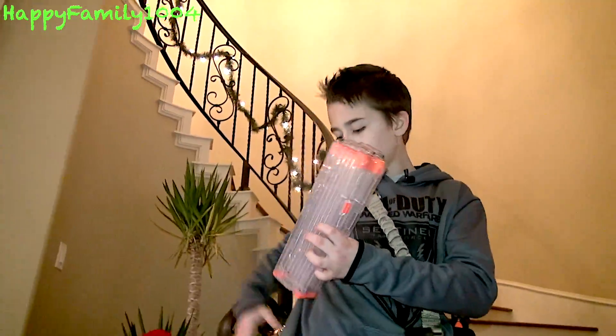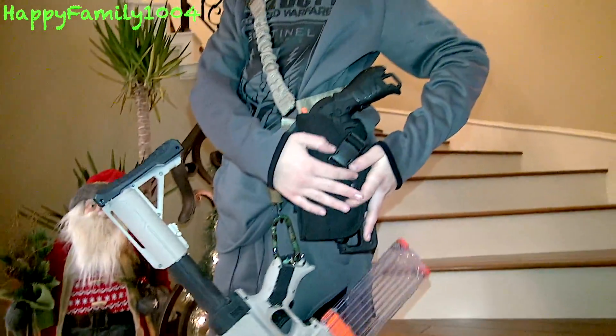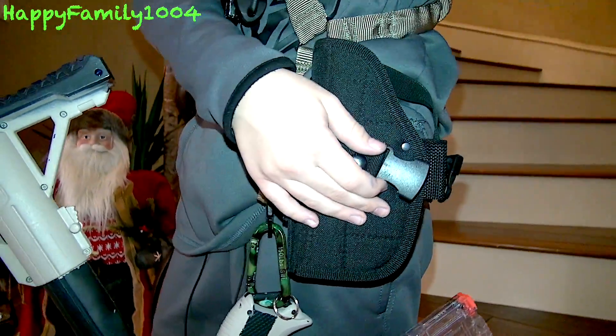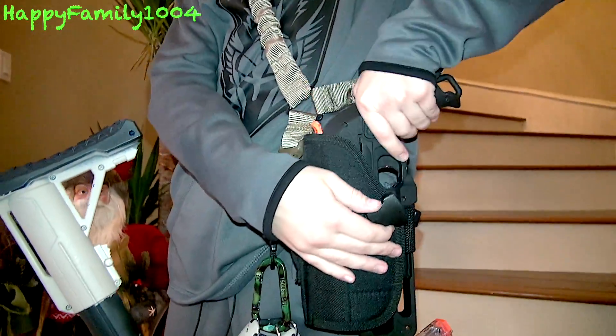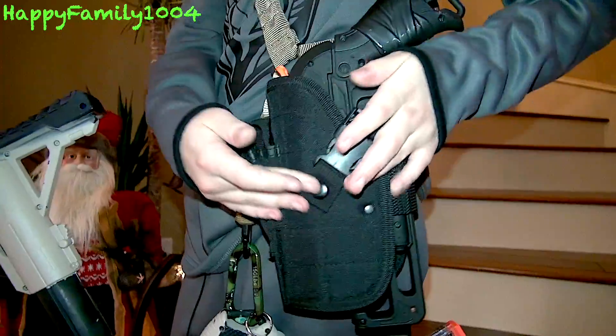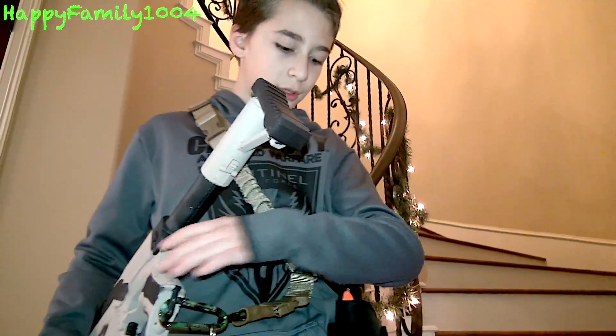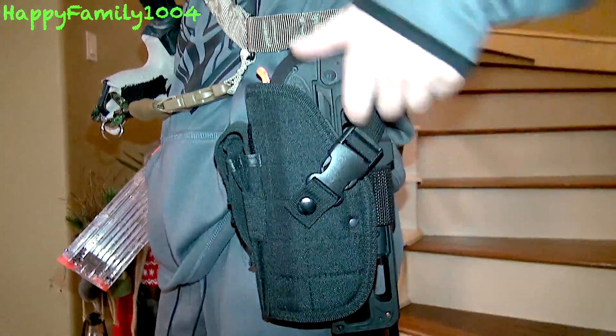I also have a dump pouch I bought from a website I forgot. Oh, and I forgot to talk about the holster — I bought it on Etsy. I'm not sure if it's still there, but that shop sold a bunch of holsters: left-handed, right-handed, drop leg, hip holsters for all kinds of Nerf pistols and guns, even chest holsters. I bought a left-handed hip Hammershot holster and I like it a lot.